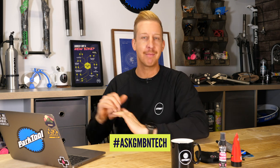Welcome back to another weekly Ask GMBN Tech show. Get your questions in the comments underneath — use that hashtag Ask GMBN Tech. Anything mountain biking related goes. If we can help you fix your bike up, we'd love to, so get involved.